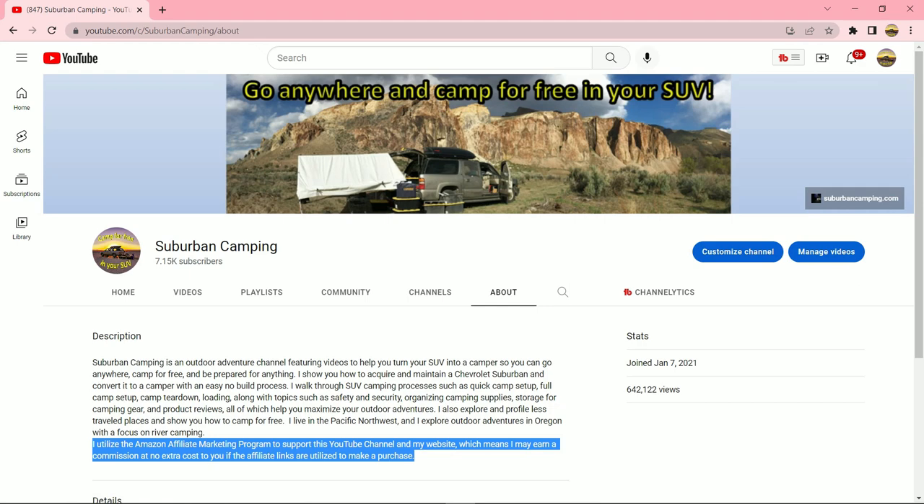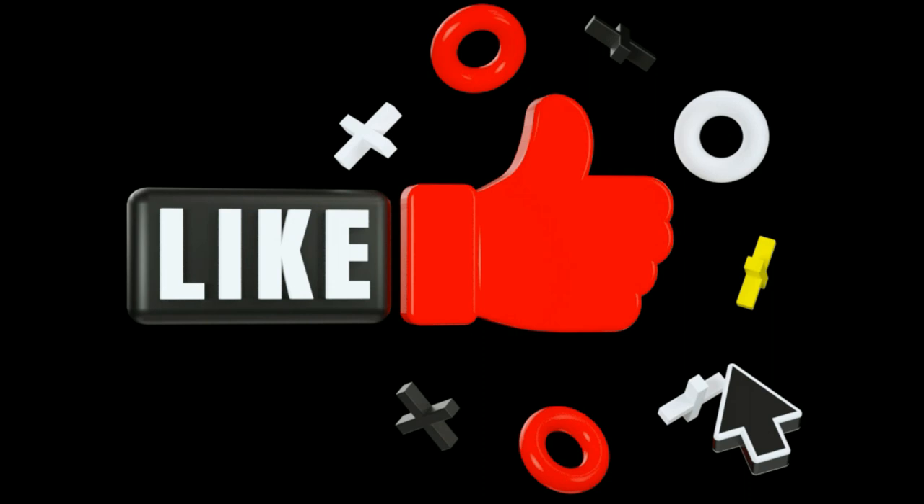If you learned something from this video, please like it. And if you want to learn more about how to go anywhere, camp for free, and be prepared for anything in your SUV, please subscribe. Thank you very much.